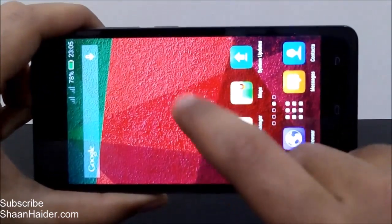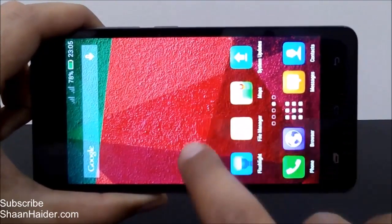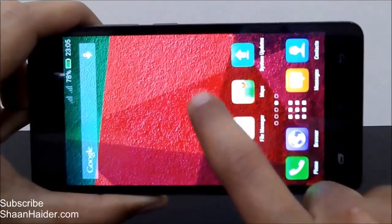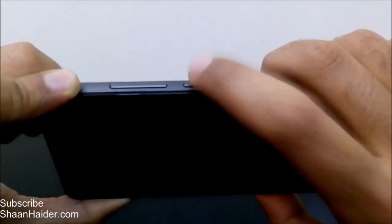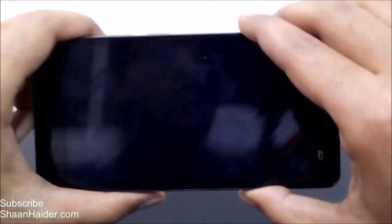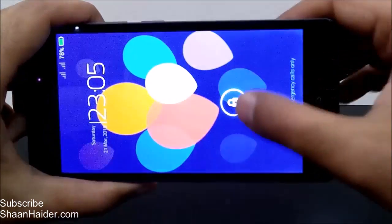You can use the same process when you're on the home screen or anywhere else — just double tap on the center of the screen and it will be locked. And the screen is locked; none of the capacitive keys are working. Once again, either press the power key or double tap on the screen to wake it up.